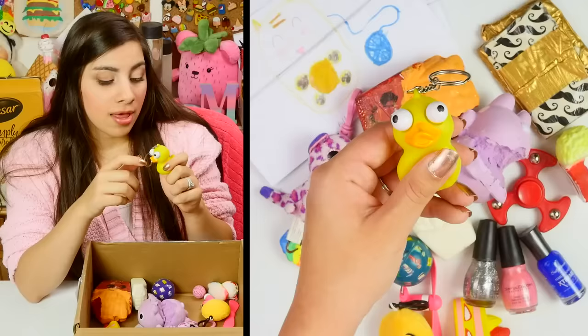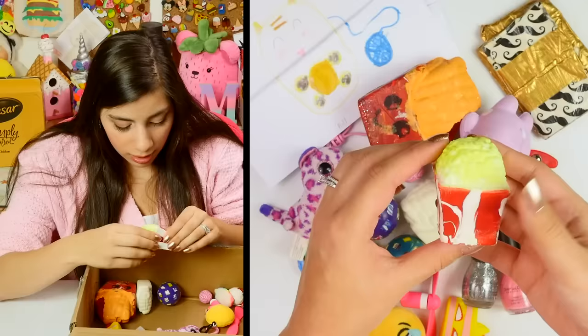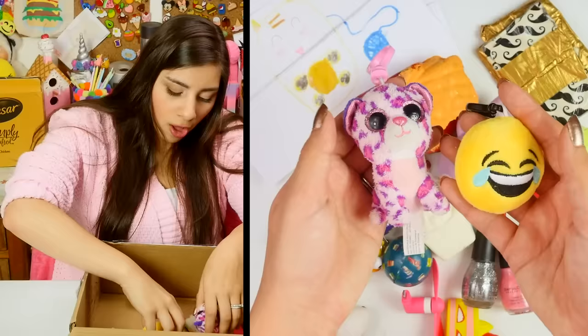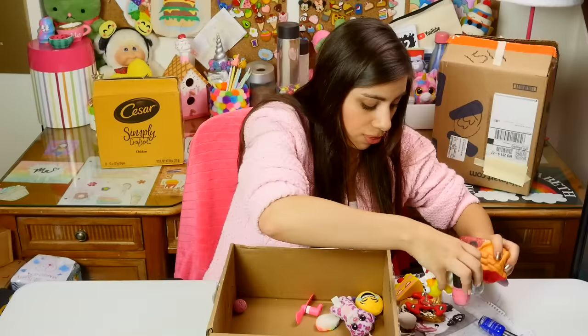Nail polish — no way, this is awesome. We have lots of goodies in here. Look, his eyes pop out! It's a koala — I'm sorry, you're dead. And a cute little popcorn — this one is in decent shape, actually. A tiny little strawberry with the paint completely peeled off. I love this emoji keychain.